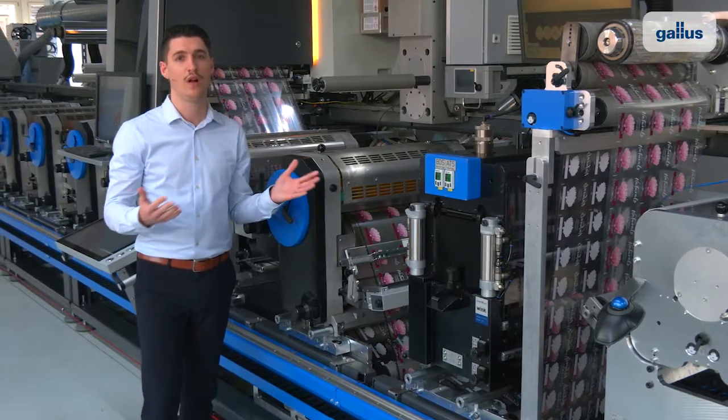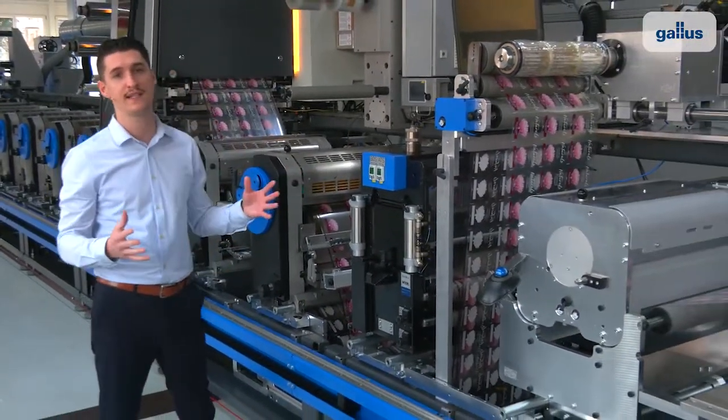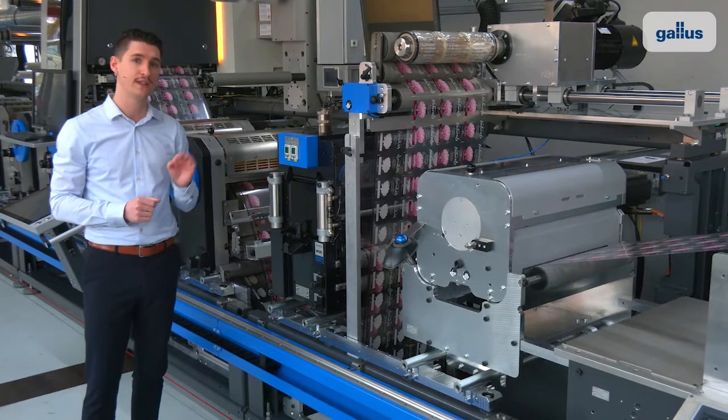At the next position, we are already on the outfeed section. Werner will now replace the die-cutting cylinder. That's an easy job thanks to our new Gallus rotary die-cut unit RDC-Quick.